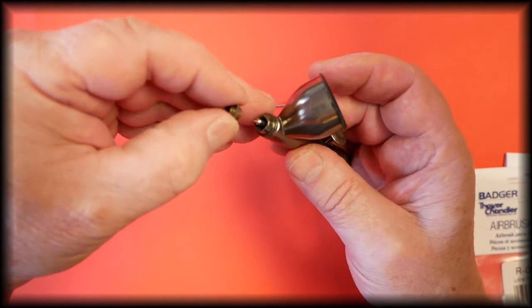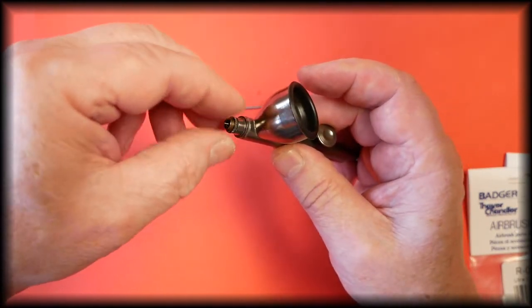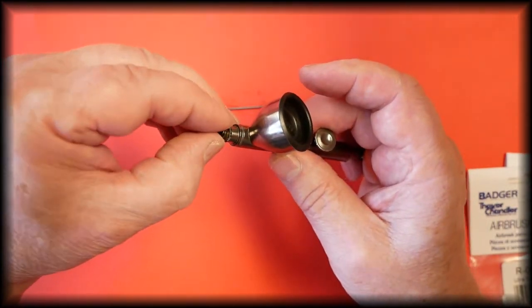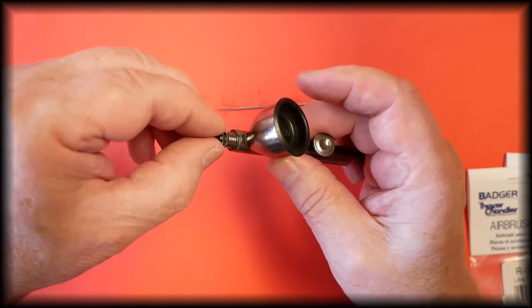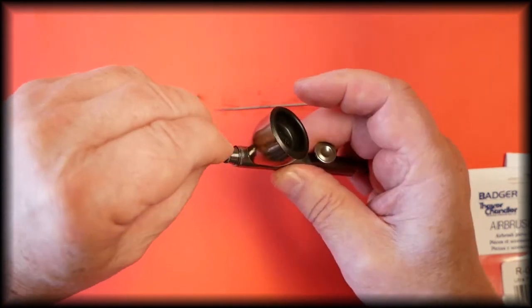Put the hold down ring back into place, being careful of the threads. Refit the spray regulator. Everything is just finger tight — no pressure needed.